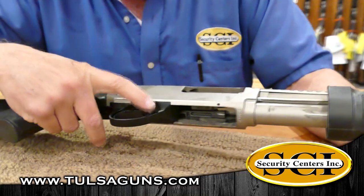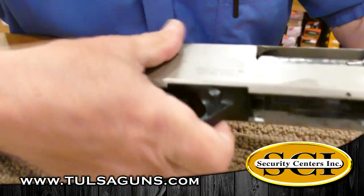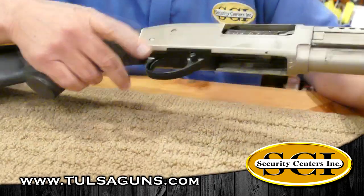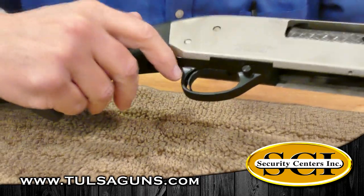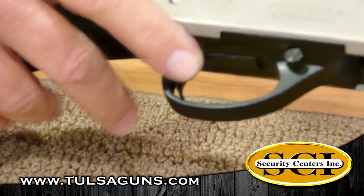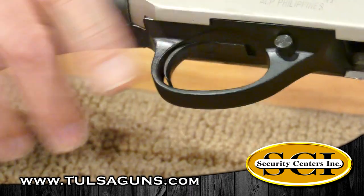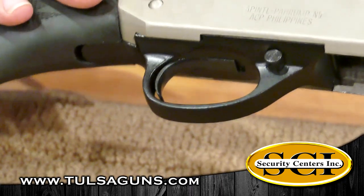It does have a safety on it right down here in front of the trigger — push that for your safety. This one also has a really nice trigger pull. If you notice, it's all the way back here at the very back of the trigger guard. And look at that — that's just real tight right there, just a real nice little trigger.